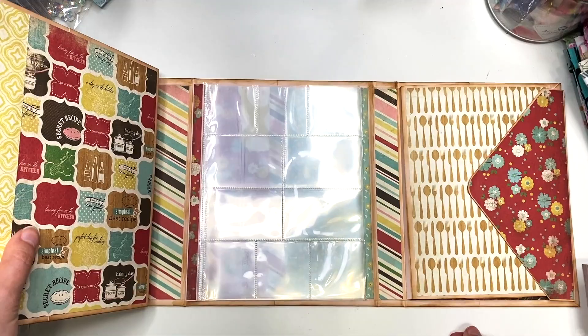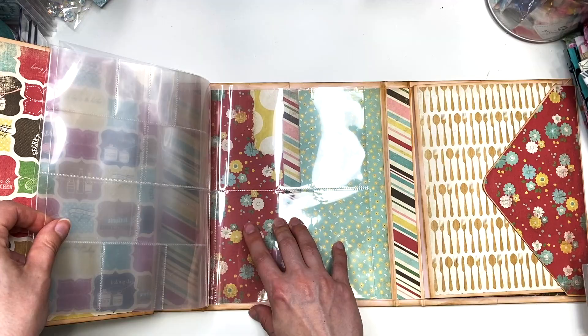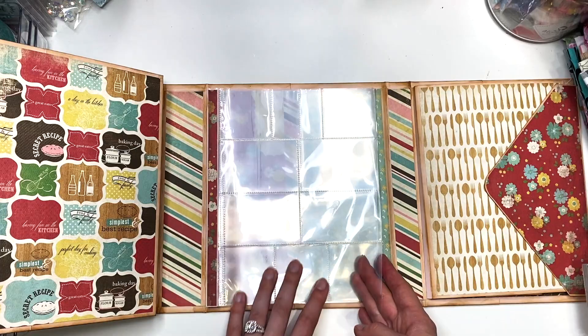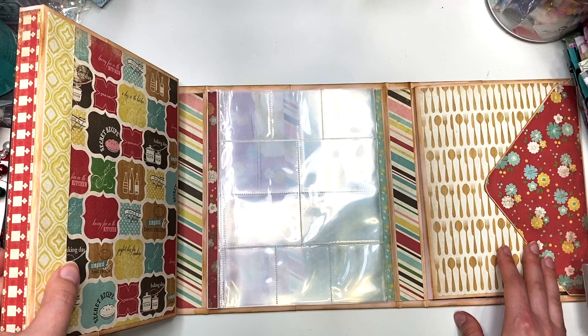Now closing that up and moving to the left side — it opens up like this. Here you have some clear photo sleeves: four-by-sixes where you could add recipe cards, another four-by-six and then some three-by-fours and two-by-twos for photos, then two more four-by-sixes, another four-by-six and three-by-four, and then three-by-four and two-by-twos. Feel free to fill this up with photos or more recipes, and you could add something on the backside as well.